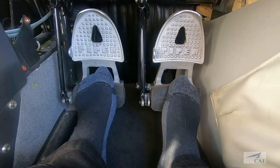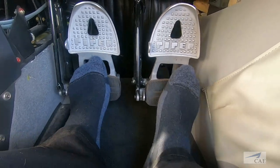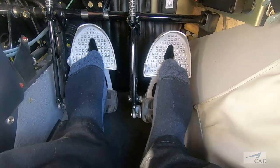The difference is clear when looking at how our feet rest on the rubber pads. If your feet rest high on the rudder pedals, you may be adding unintentional brake pressure when attempting normal rudder inputs.